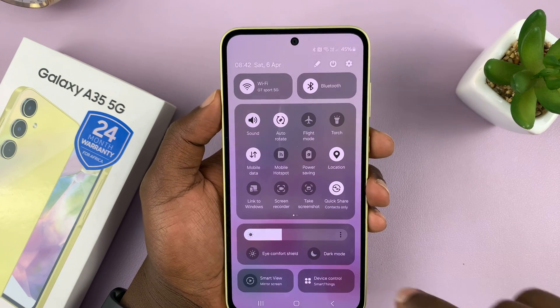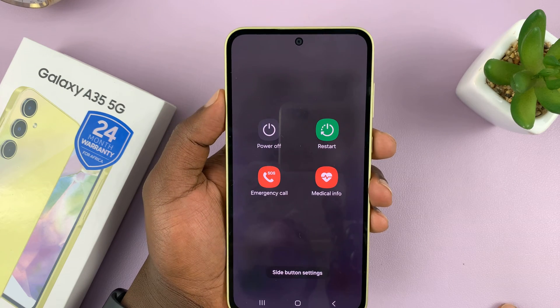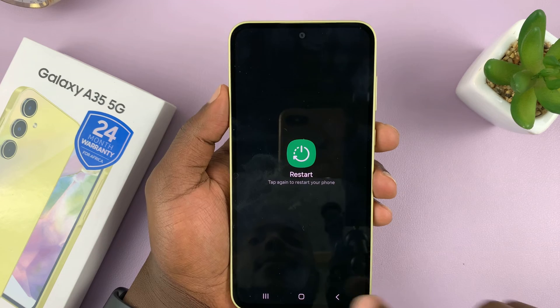Alternatively, you can go to the quick settings panel, tap on the power button — that brings up the power menu — and you can tap on restart and confirm by tapping on restart again.